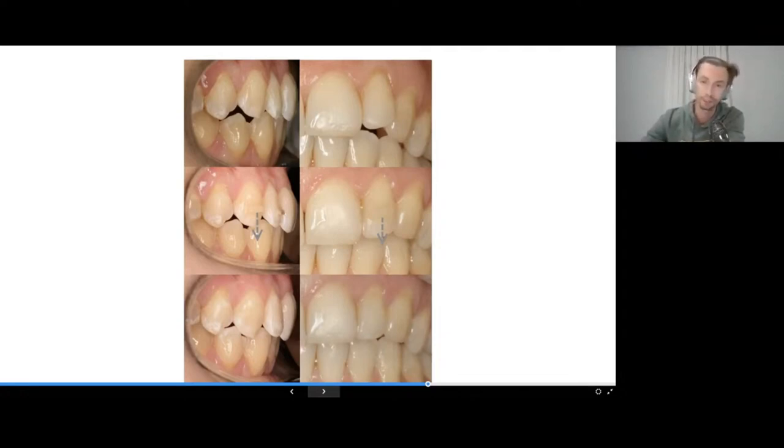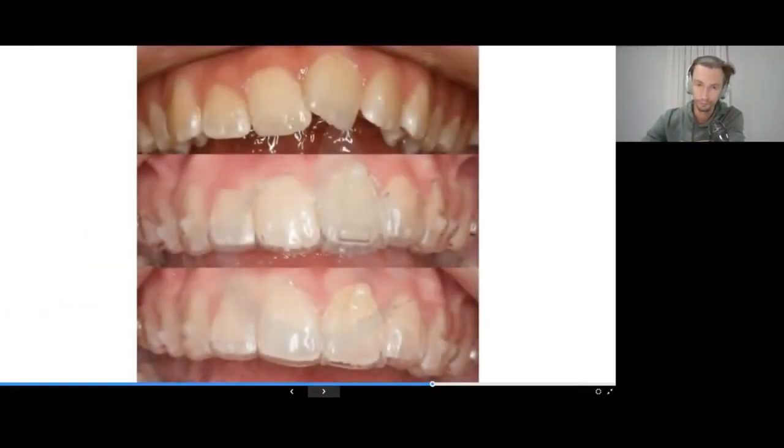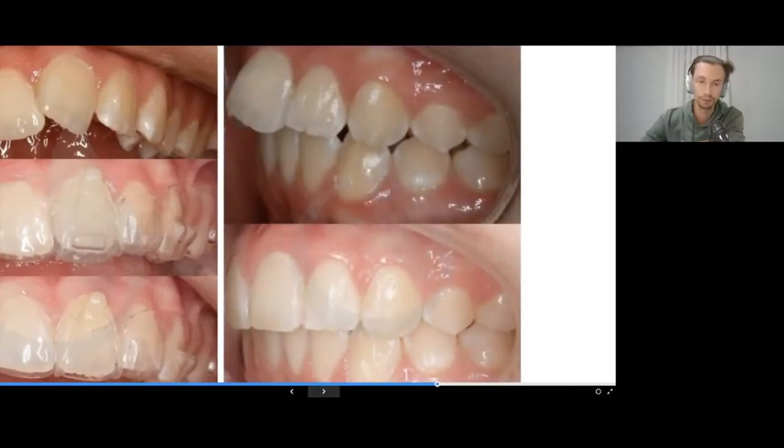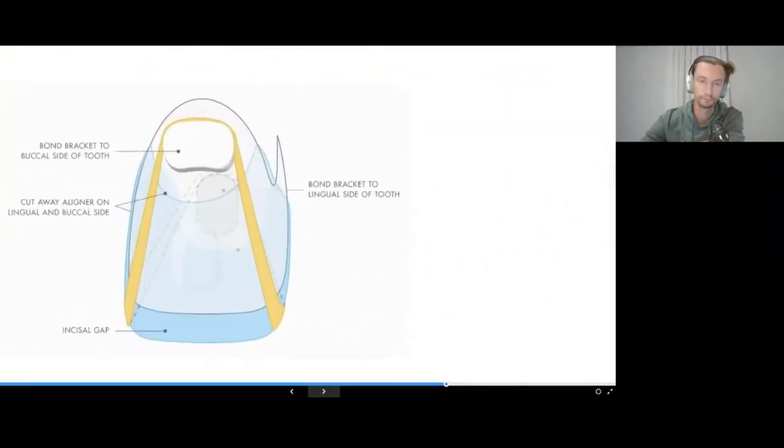For example, a canine and lateral incisor can easily be extruded with a simple horizontal attachment. We fix buttons on the palatal and buccal surface of the teeth, prescribe elastics changed every 12 hours, and extrusion happens very quickly. The key is that the aligner must have space for the extrusion of the tooth.